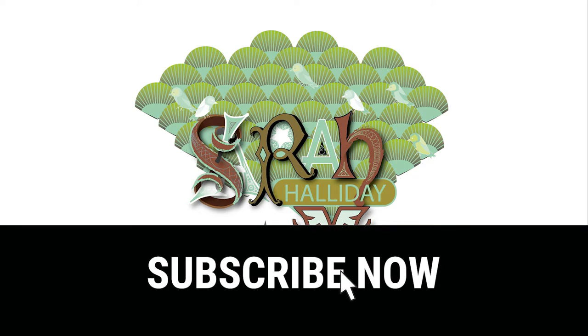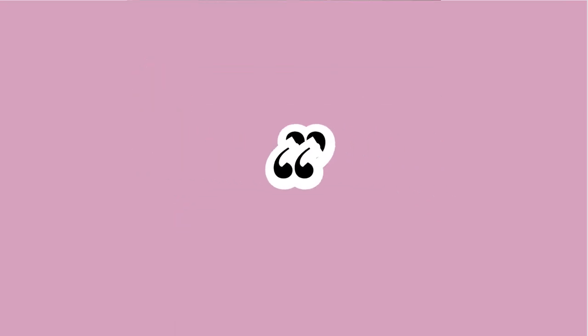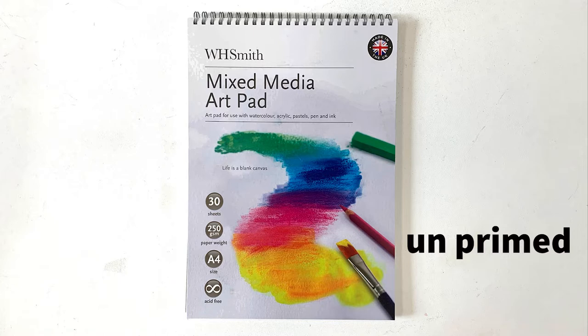Hello and welcome to my YouTube video. Today I'm going to show you how I painted this horse painting. It's painted onto unprimed paper — this is the paper that I used, purchased on a pad at WH Smiths. I find it doesn't buckle even with quite a bit of paint on it.